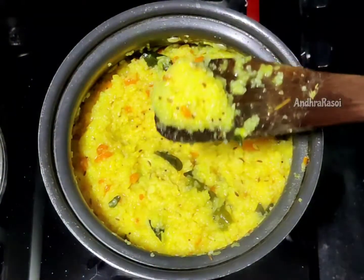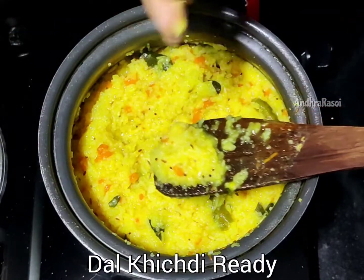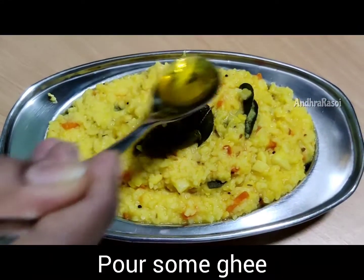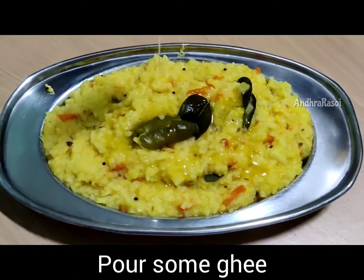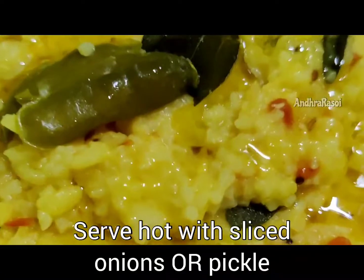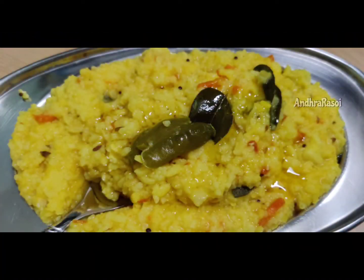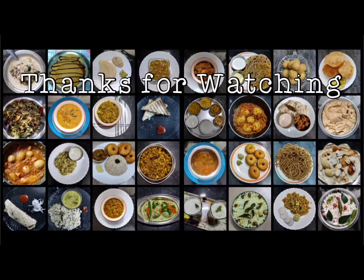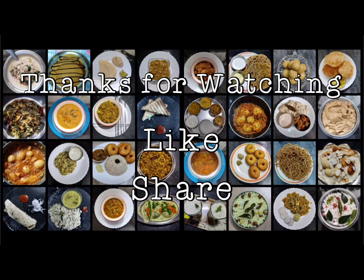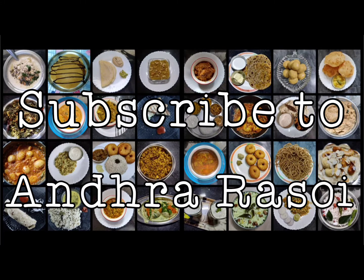I am going to add water to my 6-month baby. I am going to add onions to this recipe. If you like this recipe, please share it, subscribe to my channel, and click the bell icon.